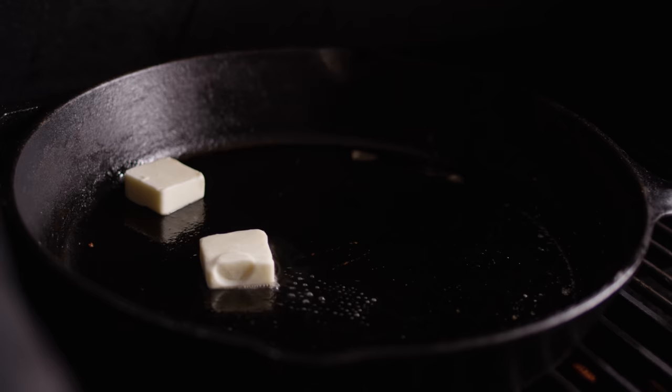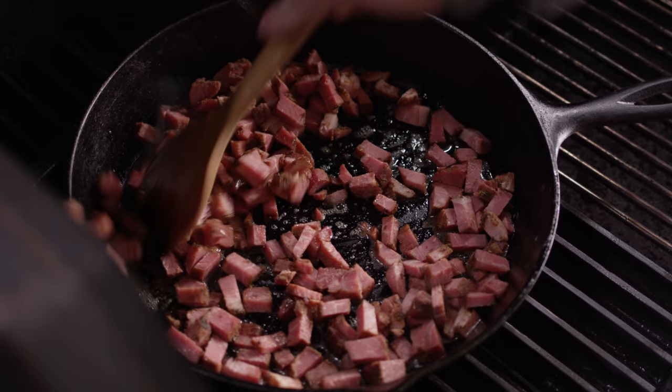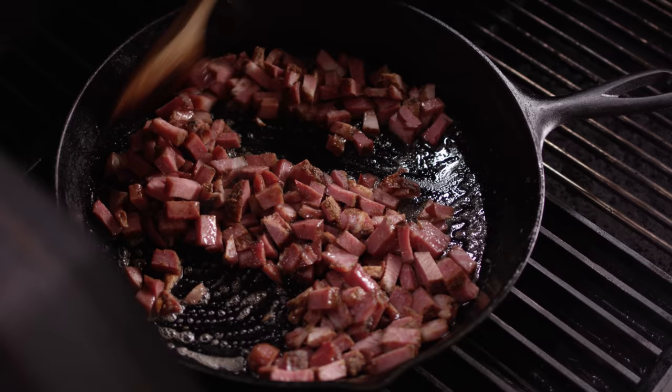We move that skillet over the flame so it's nice and hot. We're gonna melt down a couple tablespoons of unsalted butter, and then we'll get our tasso in here. Kind of get that coated in that fat in there, close this grill up, and try to get some brown on the outside of our tasso.